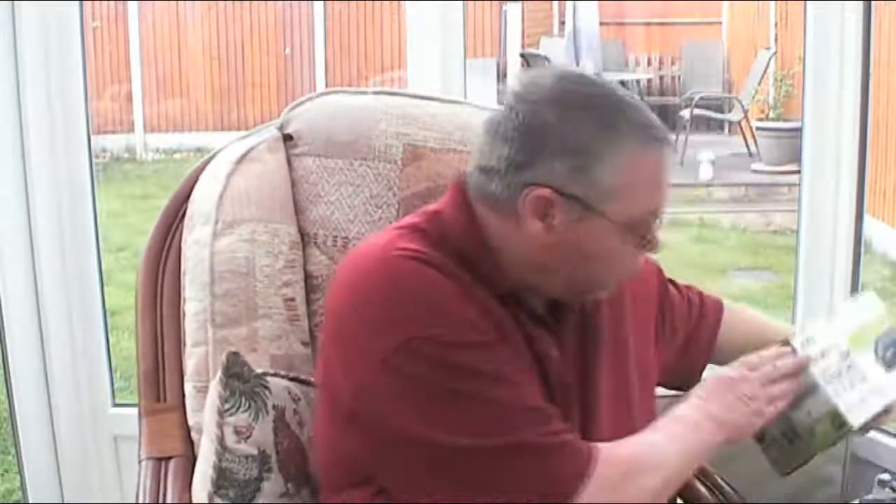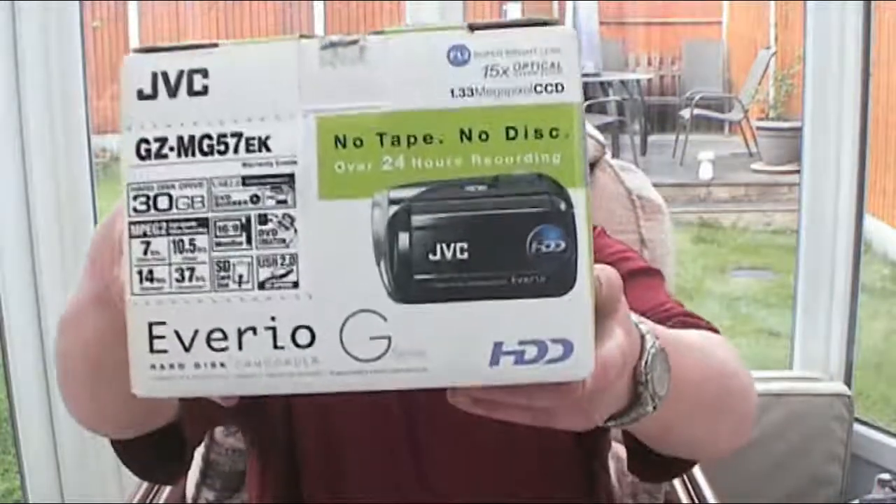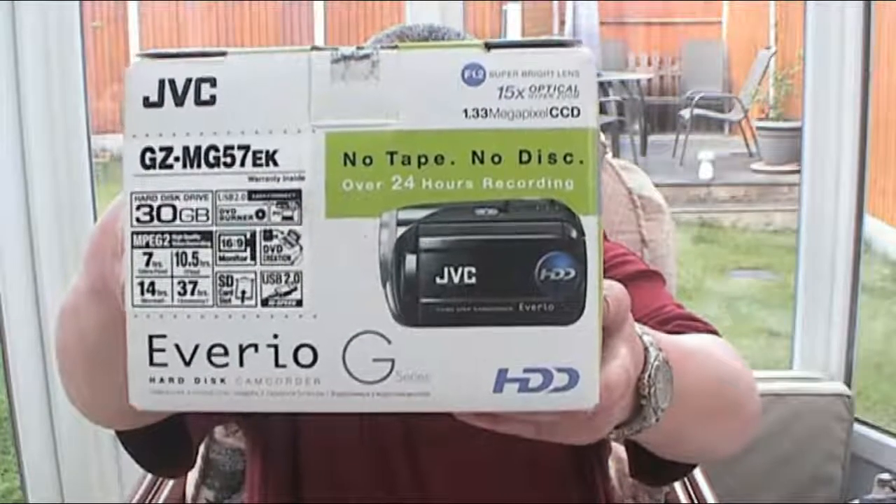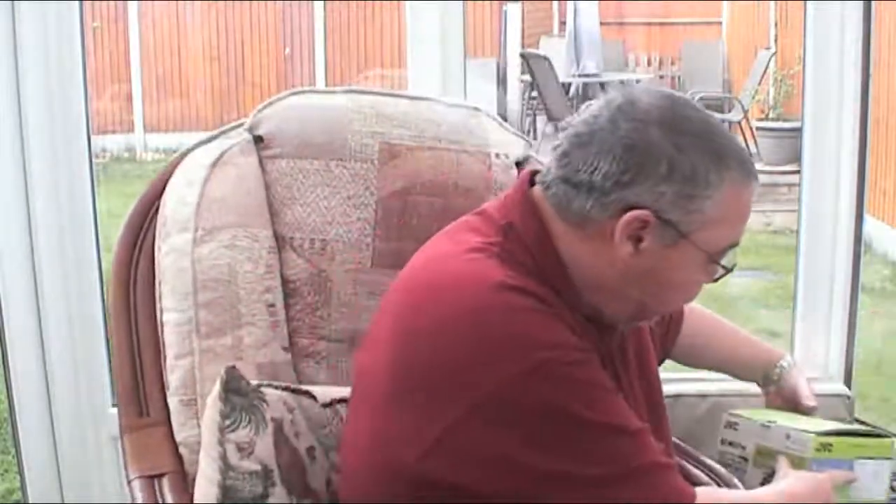Hi and welcome back to Jones Climb Back in a Caravan. Today we're going to be looking at the new tech that Jones Climb Back in the Caravan are using. So let's look at what I'm using currently — never throw a box away. That is the camcorder I'm using at the moment: a 1.33 megapixel, 15 times optical hyperzoom with a 30 gig hard drive, seven hours on ultra fine, up to 37 hours on economy. It was all singing and dancing when I bought it a few years ago, but everything comes to an end — but this one won't because I shall use this camcorder.